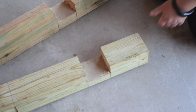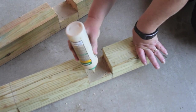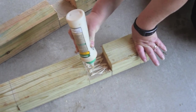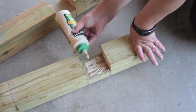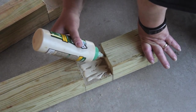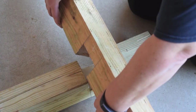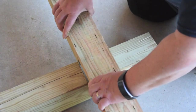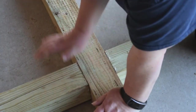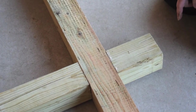Now that we've finished our half laps, let's get these glued together. I'm going to put plenty of glue on both sides and spread it around. We have the glue on both pieces — now we'll just set them in together. And we're glued and ready to put on the cross pieces.